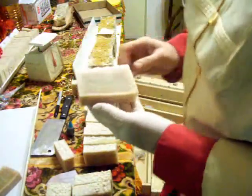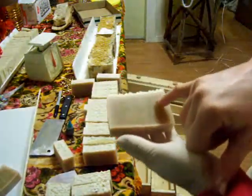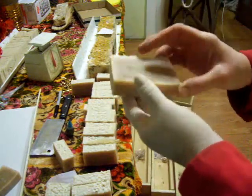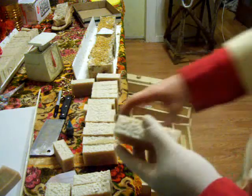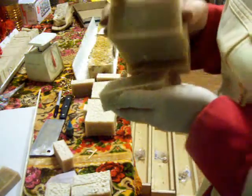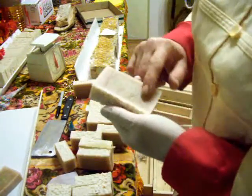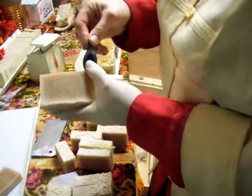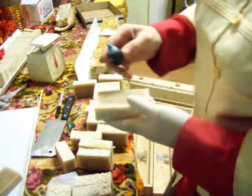Now, see when I poured it — see these two spots there? The bottom, when I cut the whole bottom off of this entire row, because it was very spotted with white. Now I'm curious if this is dangerous, right — if there's lye in there. So I'm just going to check it out.